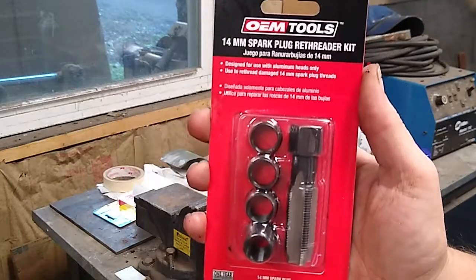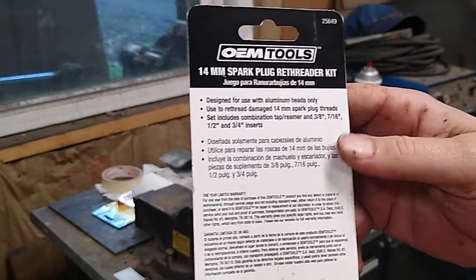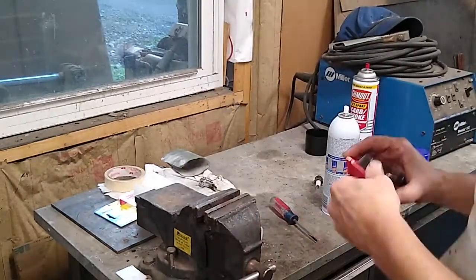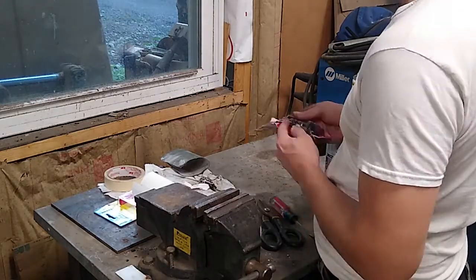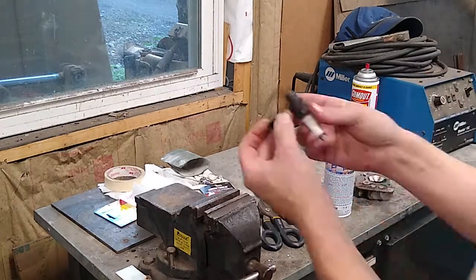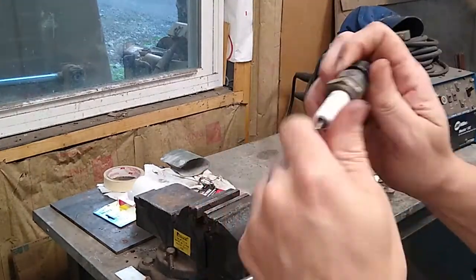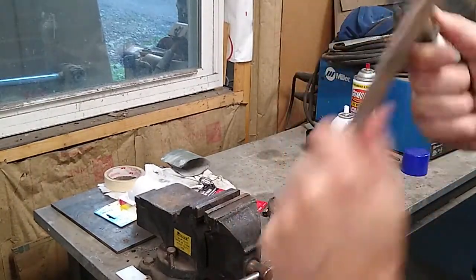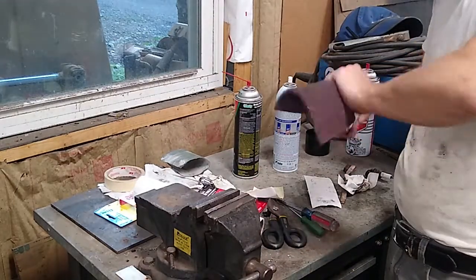For this job, I chose the OEM Tools 25649 14mm spark plug re-threader kit that I bought from Amazon. This kit is kind of interesting — it has four different sleeves so you can choose the correct length sleeve, and there's a possibility you might be able to use a different sleeve for a different application. It also has a tap. Of all the taps I've ever used, this one is actually one of the better ones. You can tell by the shape of the tap and the material it's made out of the quality of the tap. This one's actually pretty good.